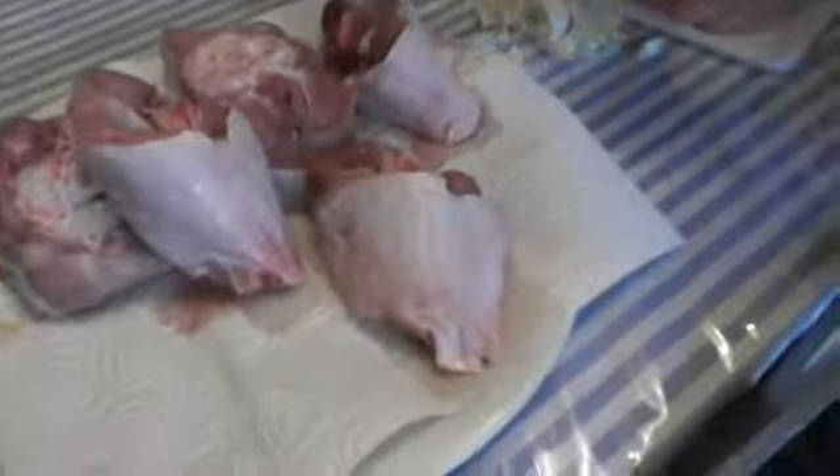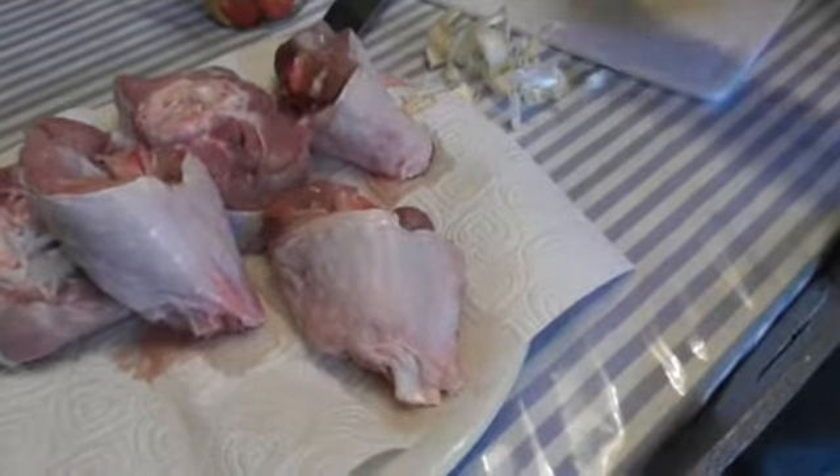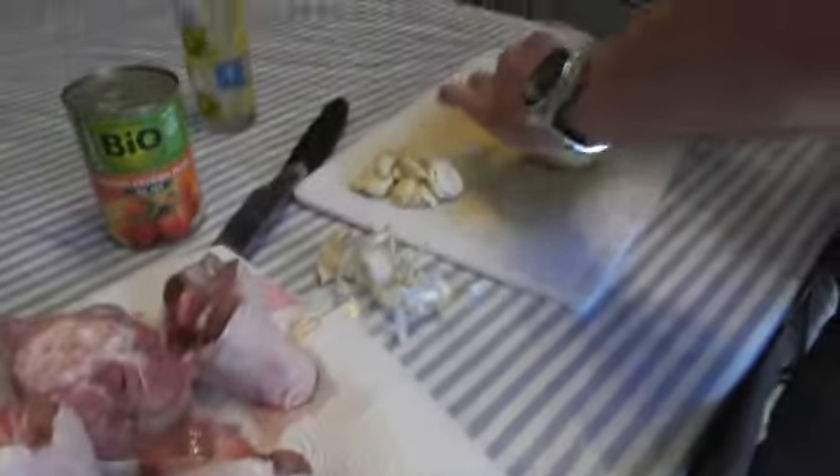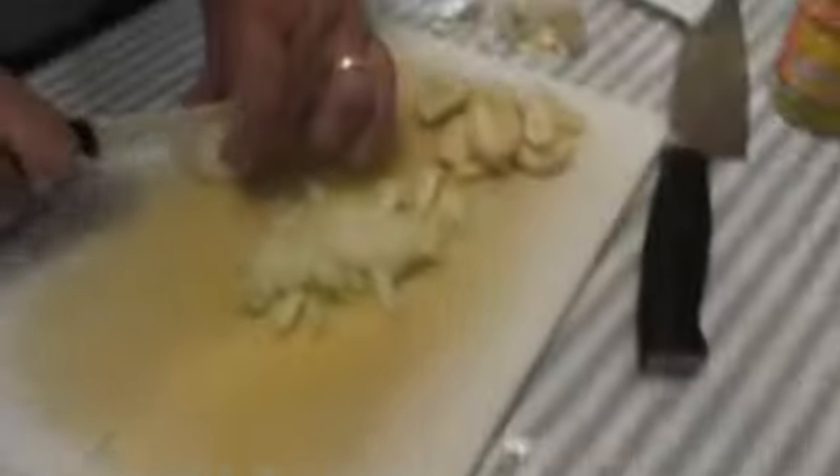Now I will cut the onions. I will slice them grossly. Okay, the other side is better.